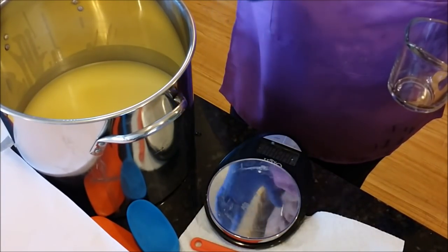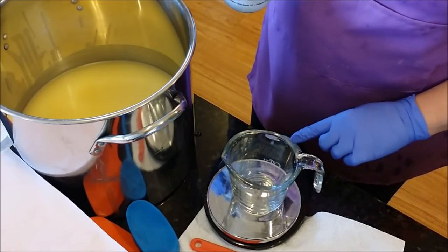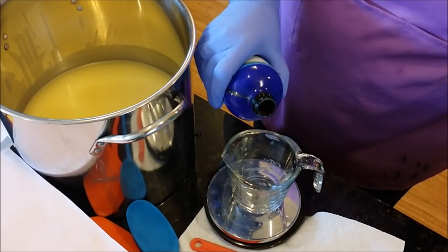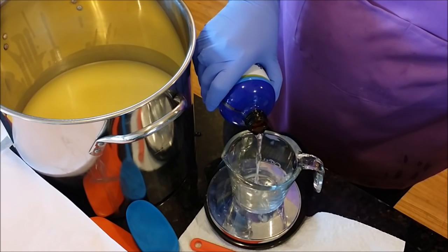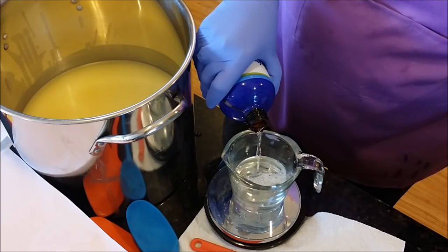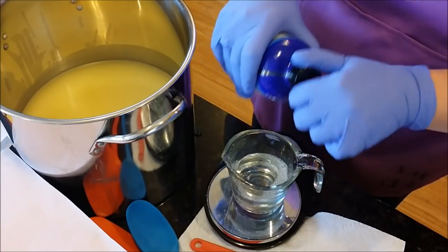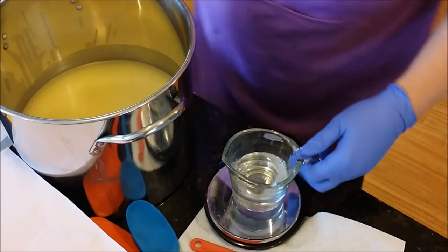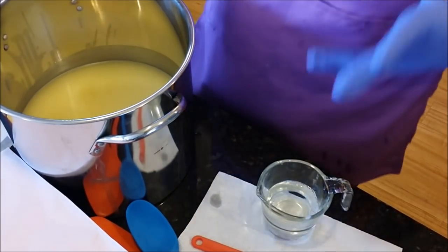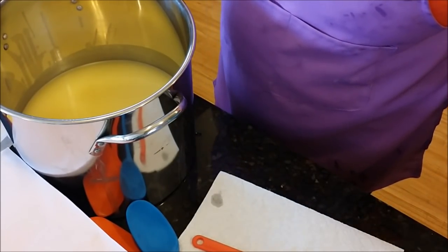I'm going to pour some white in with remaining magenta just to lighten it up, so we'll have a couple different shades of magenta running through. I'm not scenting this too heavily - I don't want it overpowering. Just a light rose scent. There, I've got my fragrance oils ready to go.